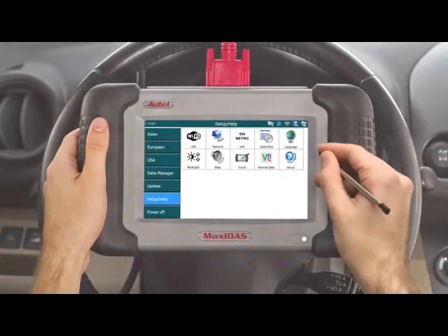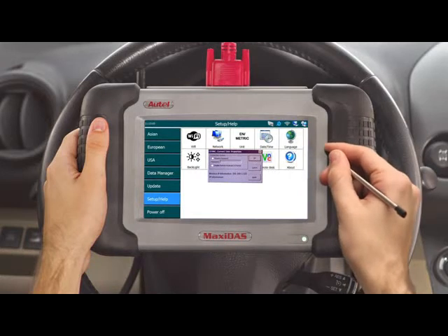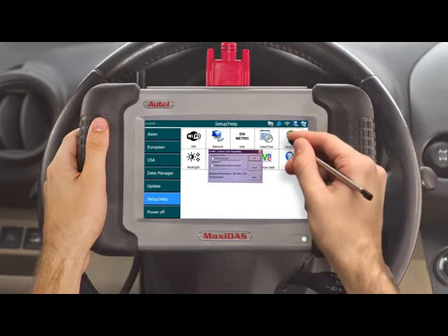From the main menu on the tool, select Setup and Help, then click on the remote desktop icon. A dialog box will appear prompting you to create a password. You can choose to create one and disable the remote keyboard and printer so that the DS708 is not controlled from the computer. This allows you to use the computer as a display instead of being able to manipulate the DS708's information.